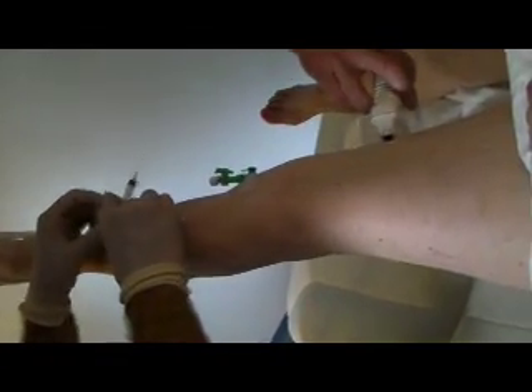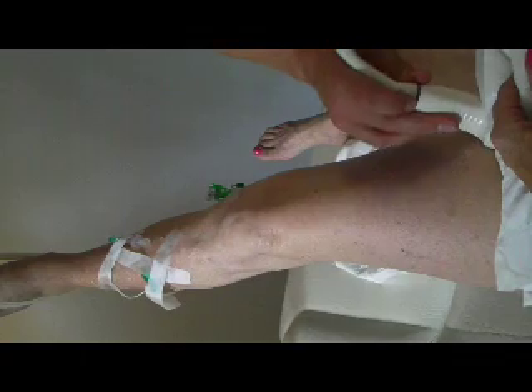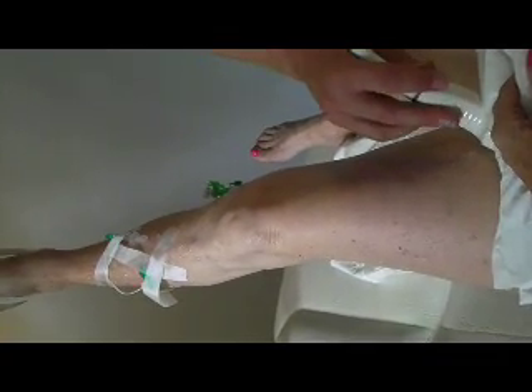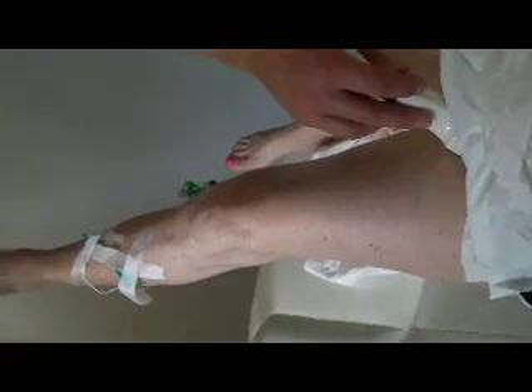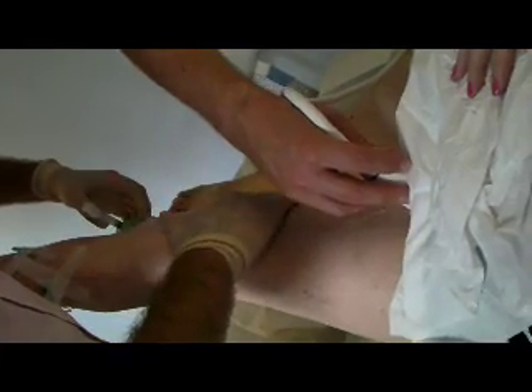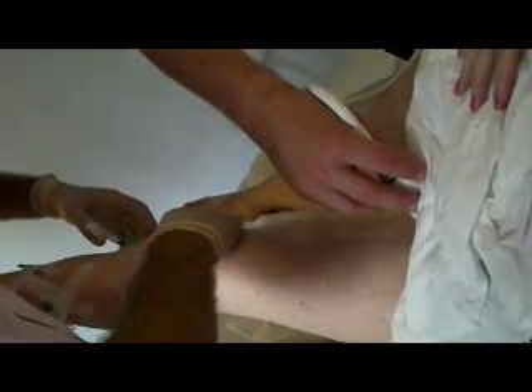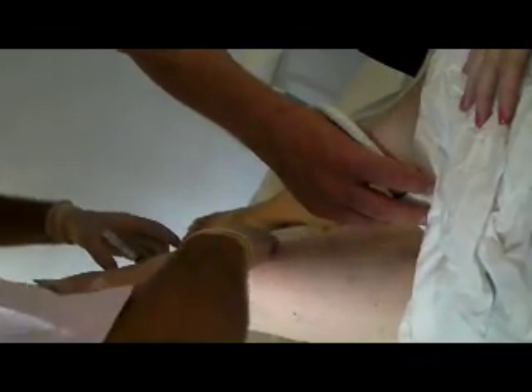Once the small veins have been treated using the butterfly the larger vein is then treated. This has sometimes gone smaller because of the previous treatment. Once again this is a combination of injecting and scanning to ensure that the chemical has gone into the right place. You'll see in this clip that the scientist is holding the probe right up in the patient's groin, and this will be to compress the junction of the great saphenous vein and the common femoral vein. This ensures that the foam stays in the correct place and therefore treats the veins that are affected. You'll see here that the doctor is pushing some of the foam up and down the thigh within the vein and then back down again into the tributaries that it's feeding. This is a way of getting complete treatment.